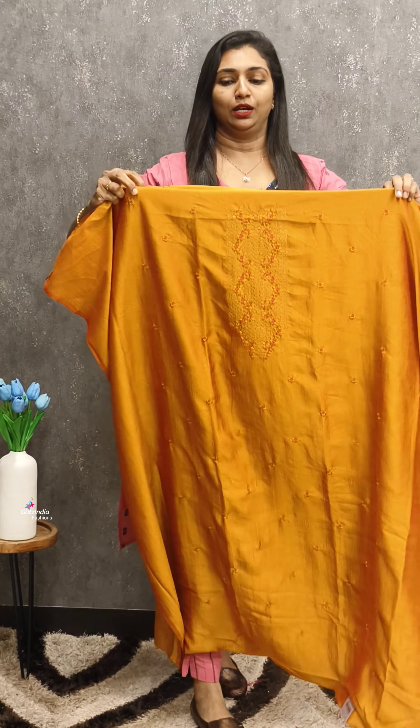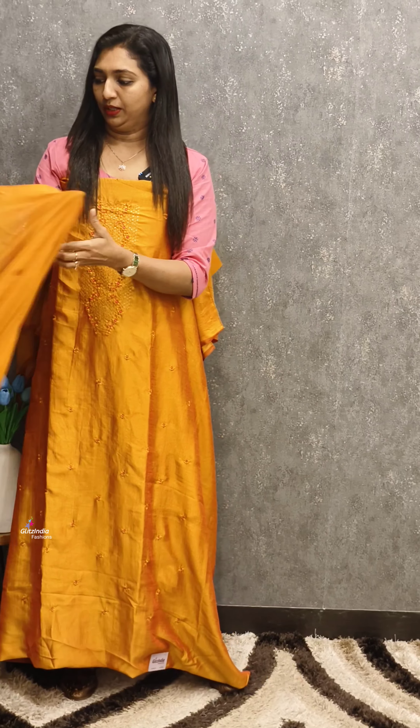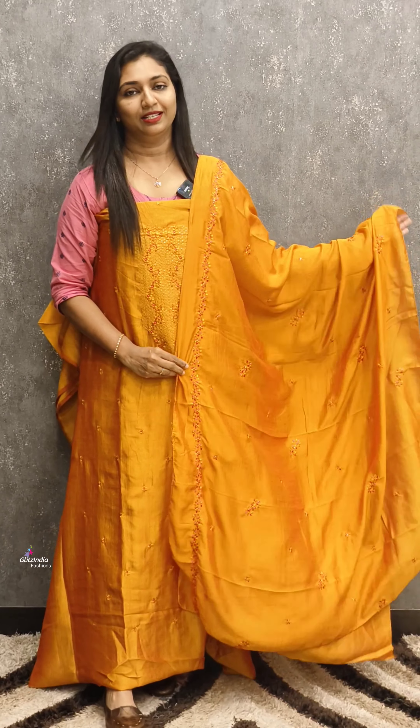The next one is a bright yellow shade — a great, vibrant fire yellow color. There is thick threadwork on this one, and scatterwork as well. It is in the ₹750 range.